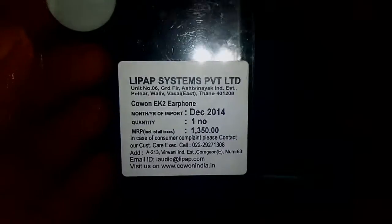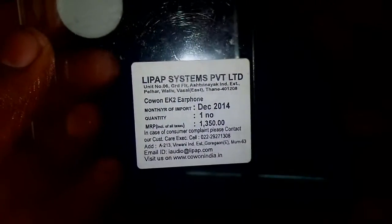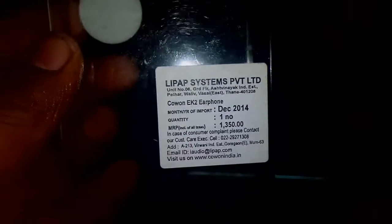You can see that the MRP printed on the box is Rs. 1350 but you can get it for much less on Amazon or Flipkart. I will leave the link below so that you can buy it from there.